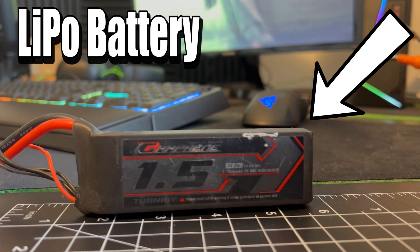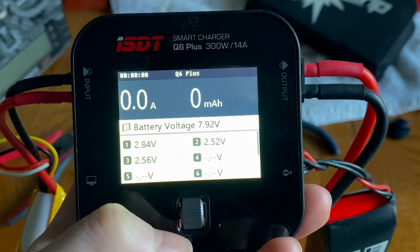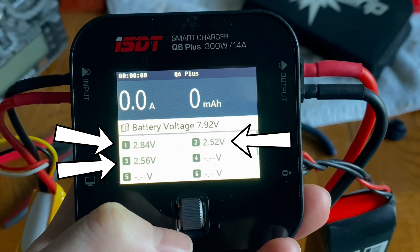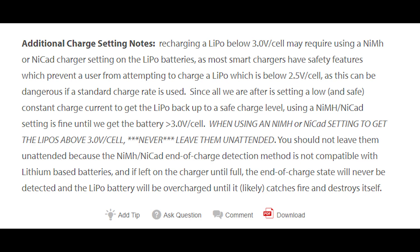This is a LiPo battery that I've been absolutely terrible to. I've discharged it too low and now I'm getting a low voltage error from my charger and it won't charge it. Now you may have heard somebody on the internet tell you to just charge that thing as a NiCad battery.